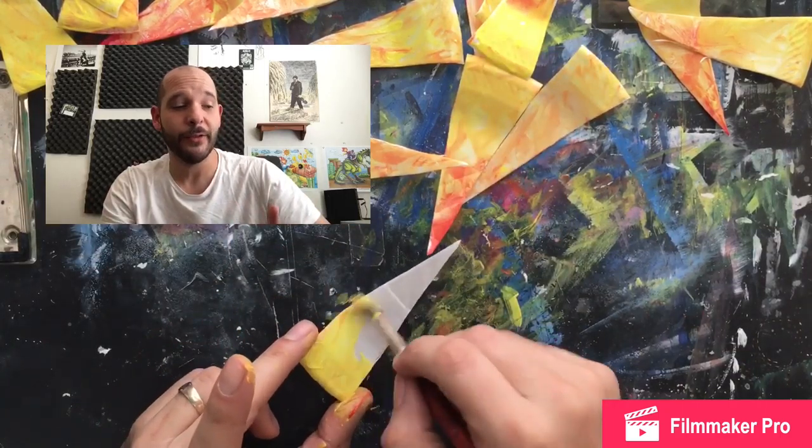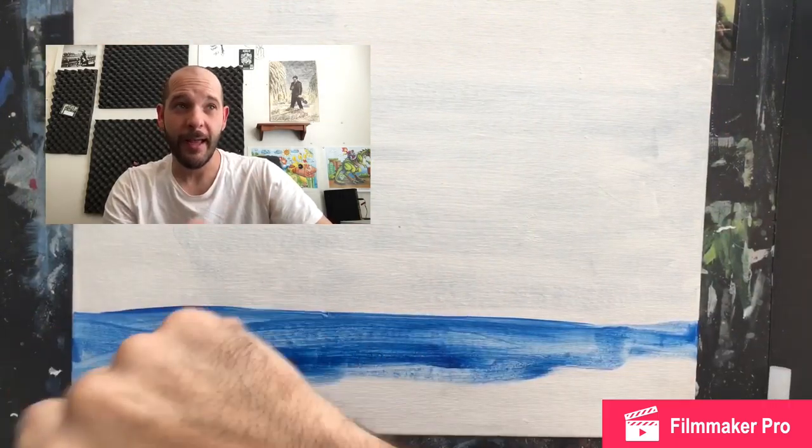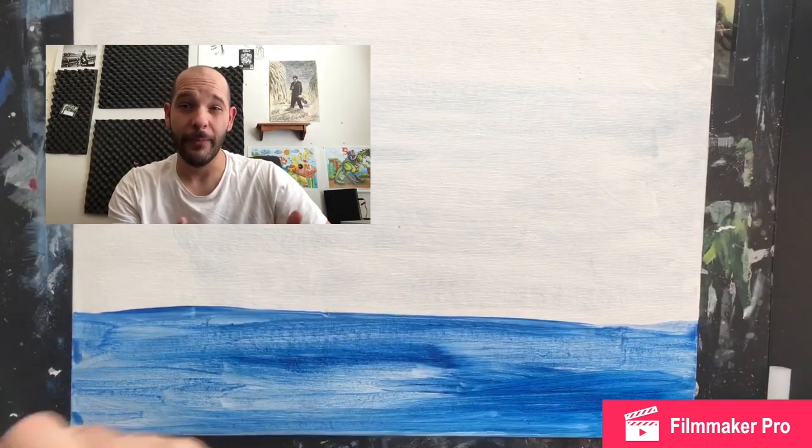I'm fading this from yellow to red. Because it's water-based paint, it will blend while it's wet. Once it's dry I can paint on top of it, but it won't blend anymore.